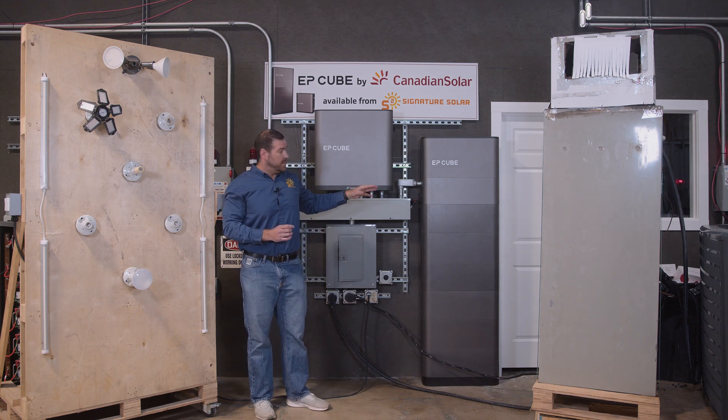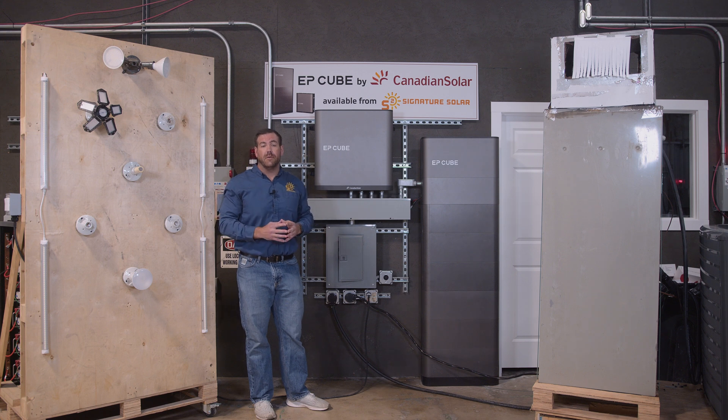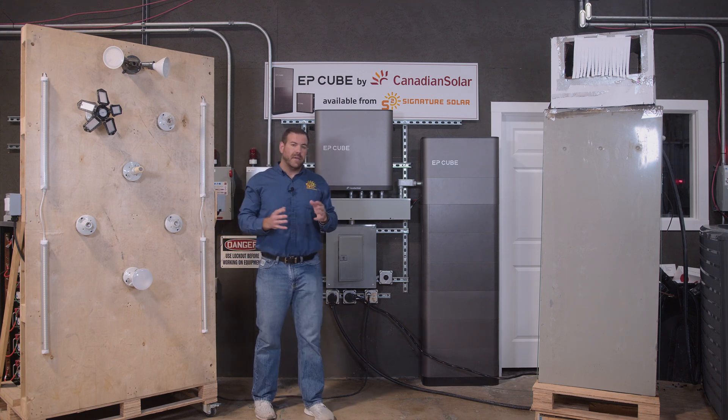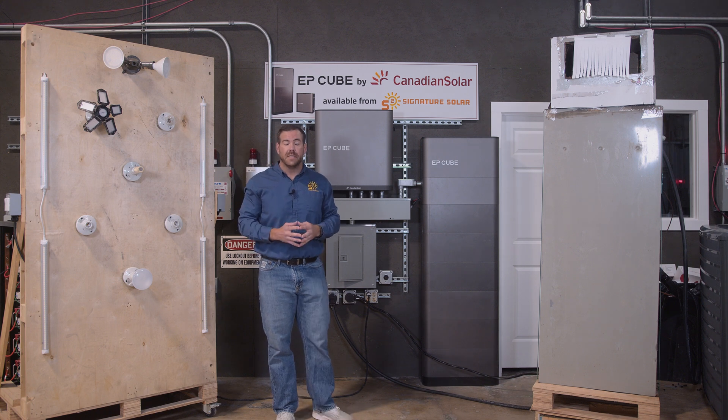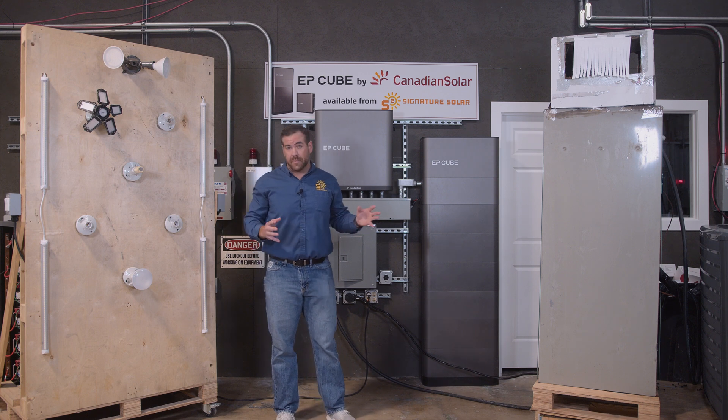We have the large EP Cube system with six batteries, capable of 20 kilowatts of storage. One of the biggest questions that people have when they're looking for off-grid or backup power solutions is: can it power my large 240-volt appliances? So that's what we're going to test today.